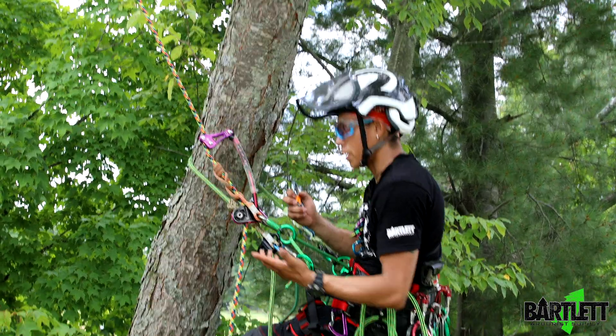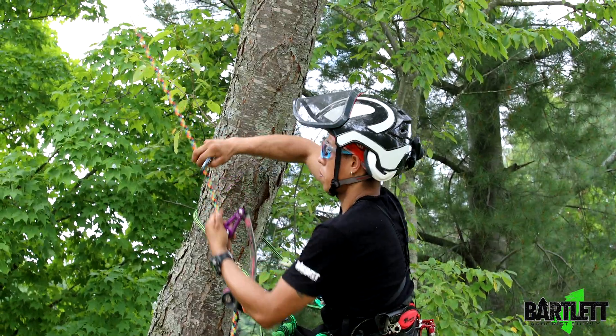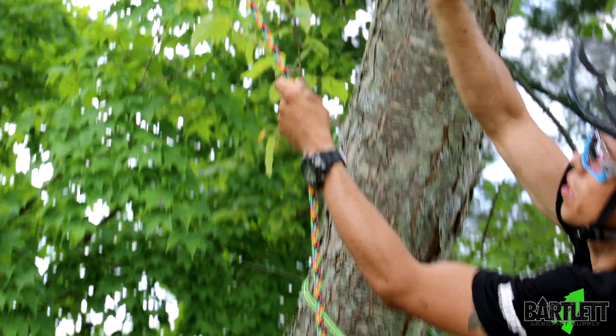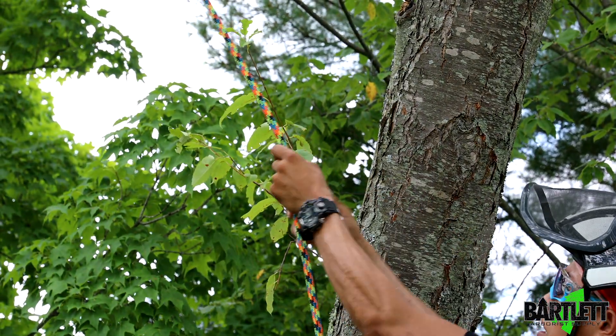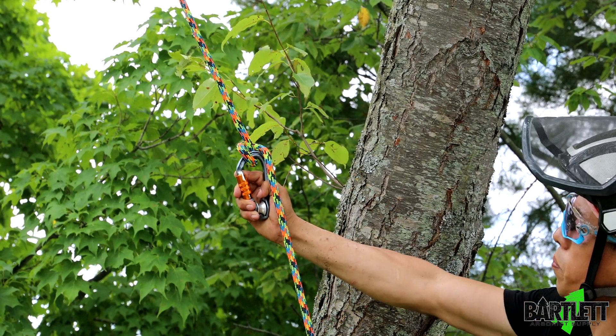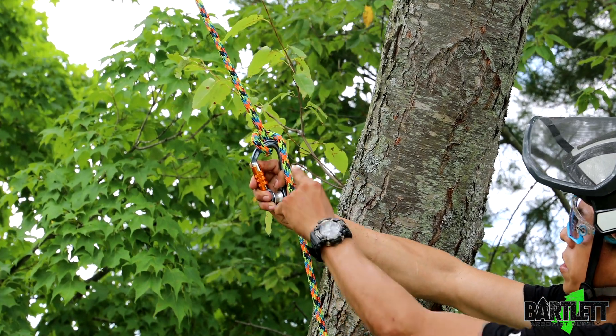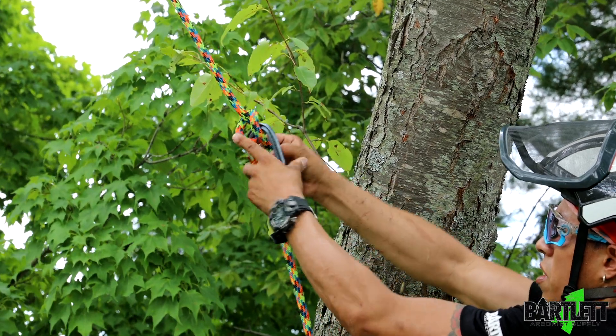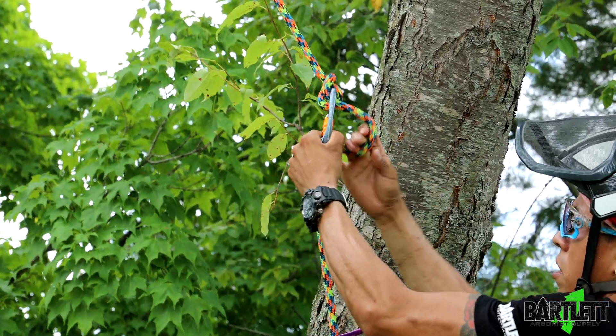It's going to involve tying a munter hitch, which pretty much we all know how to tie. We're going to cut some slack and start tying a munter, but not fully all the way. Now we're going to take this leg and just slip it through the carabiner itself — like that.